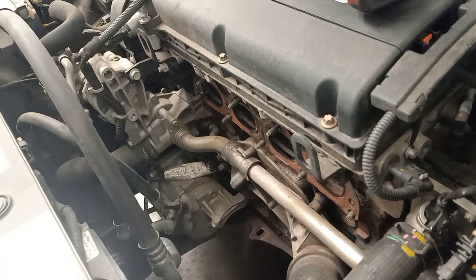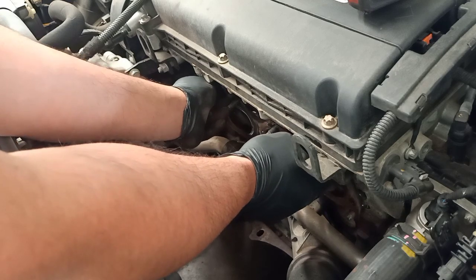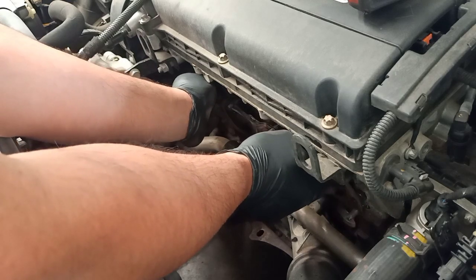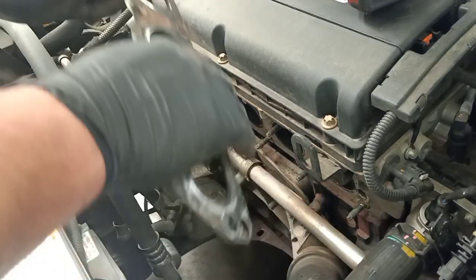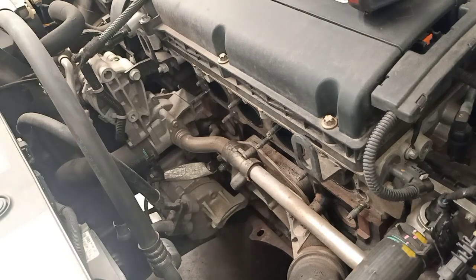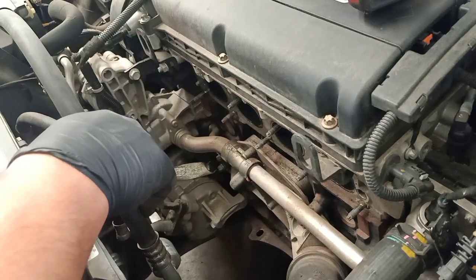Once you remove the exhaust catalytic converter or the exhaust manifold, you can remove the exhaust gasket as well — it's a good idea to change it at this stage. Now you can see where the oil cooler is.